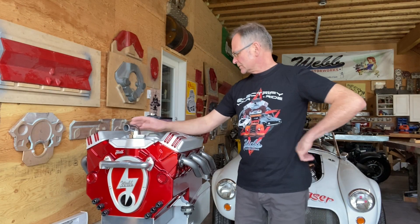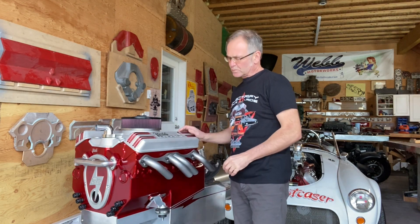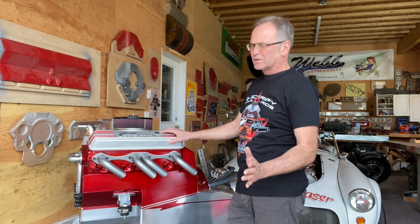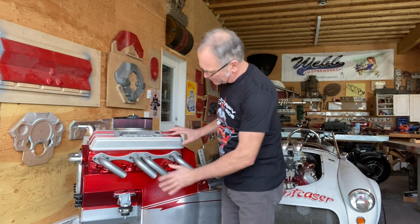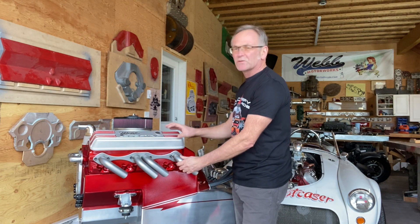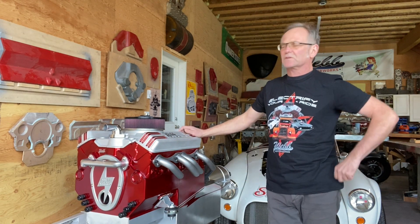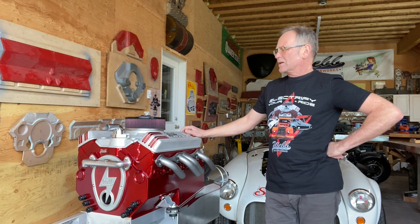This model I'm calling the Cyber Beast. What's different with this one is I tried to simplify things. With Model T's and that type of thing, there's not a lot of room for batteries, so what I've done is put batteries in the block. It's actually two layers of batteries — 307 volts. I've got 96 72-amp batteries in there.